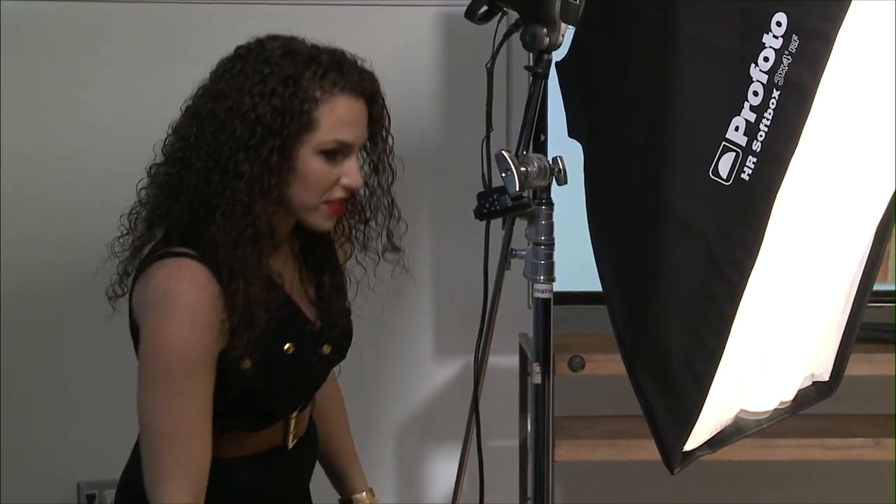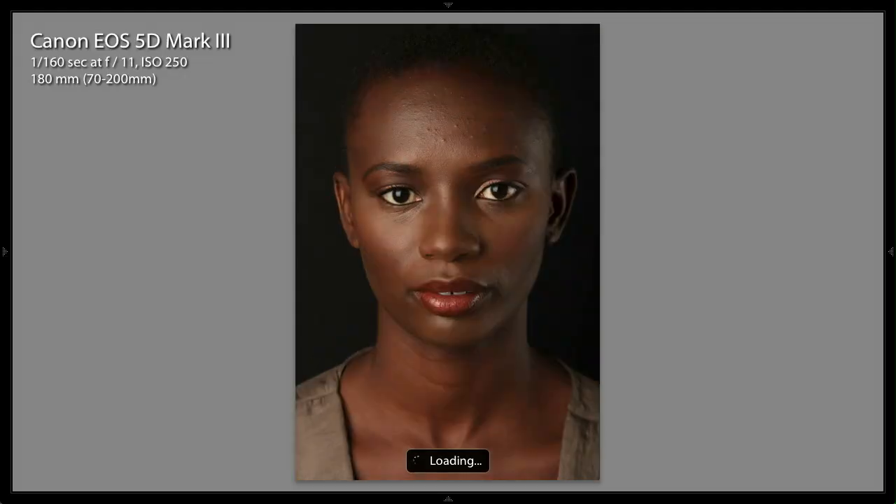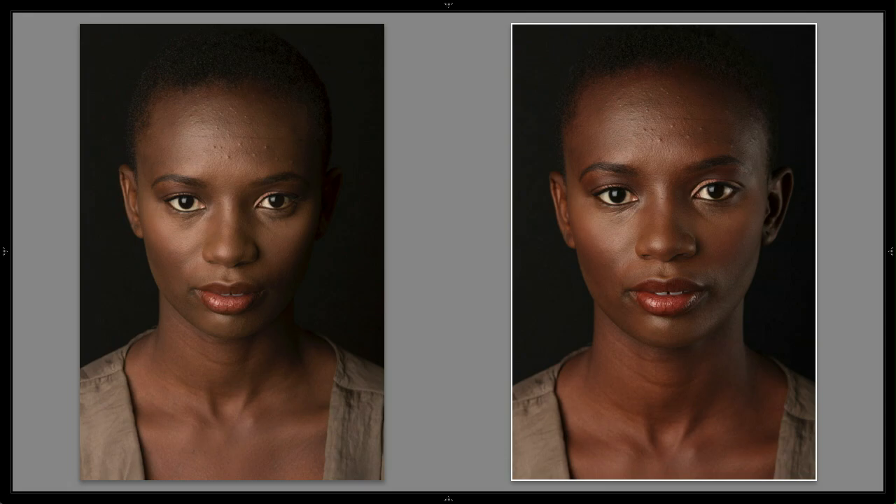Watch the difference — this is with a silver reflector. Do before and after: it gives me separation, but it's nice and subtle, it's not super contrasting.